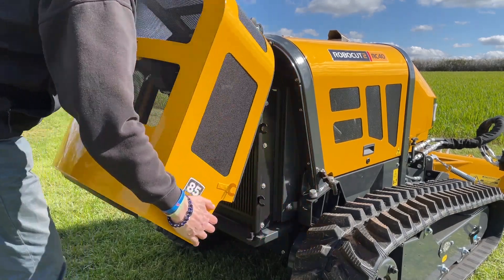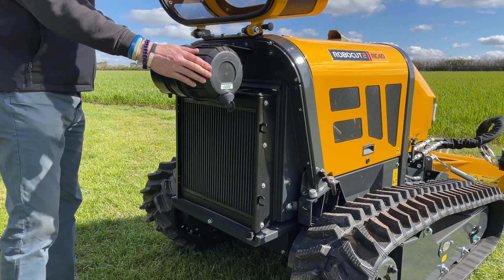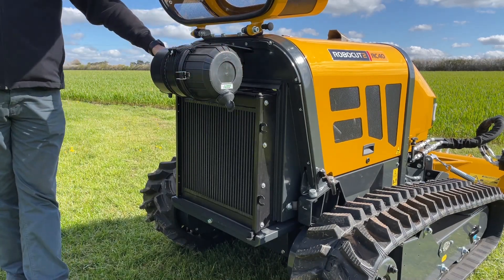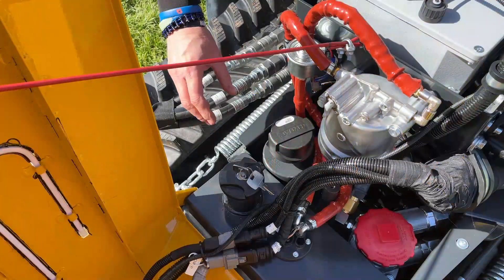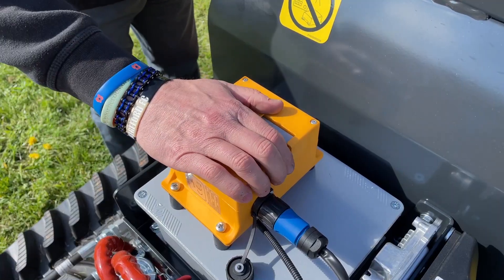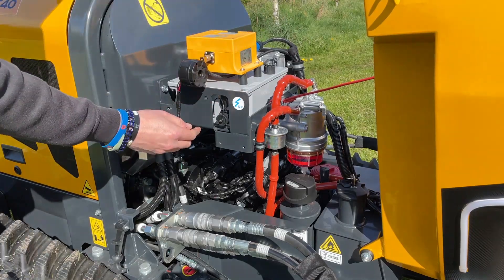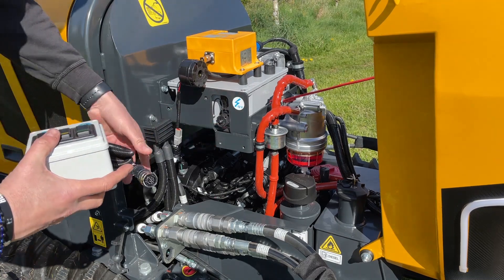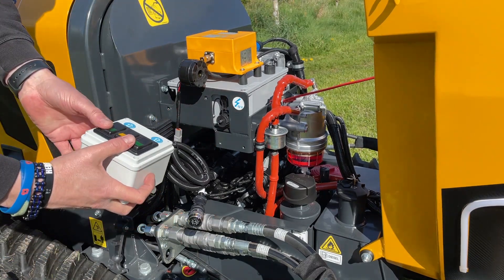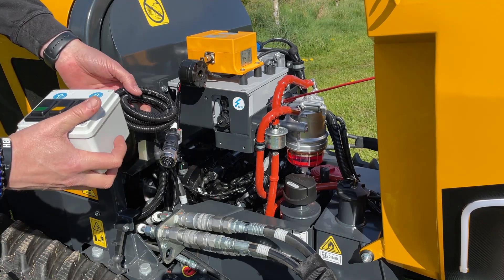The rear guard can be locked in position for accessibility to the air filter and the radiator. Lifting the front bonnet gives you access to your fuel tank, your hydraulic level, your onboard battery, charger for the remote, a 12-volt supply, and also the get-me-home box which allows you to track forward and back and lift the deck up and down without using the remote unit.